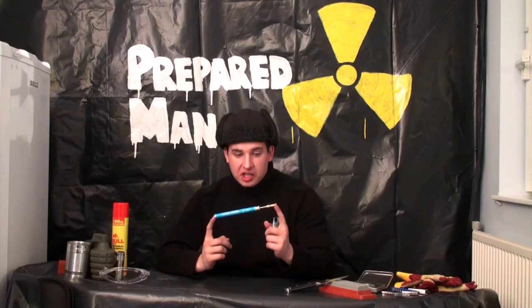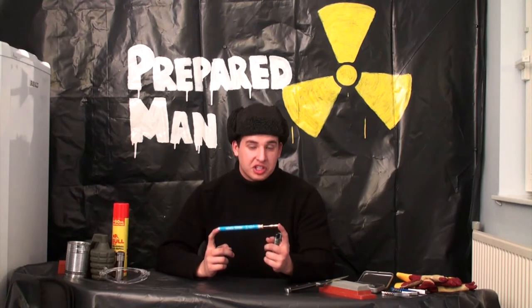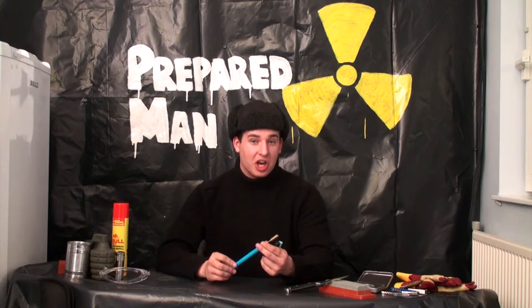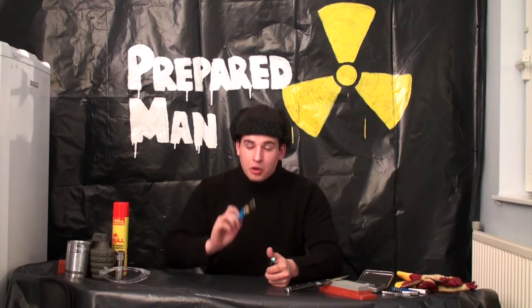So ladies and gents, as you can see this is just a small butane torch, perfect for carrying with you in everyday scenarios. It can be used for such menial tasks as finishing the tops of your creme brulees, but it can also be used for various other things.